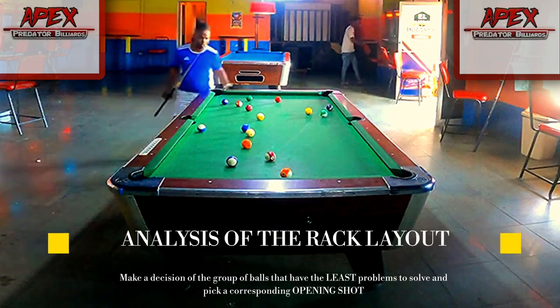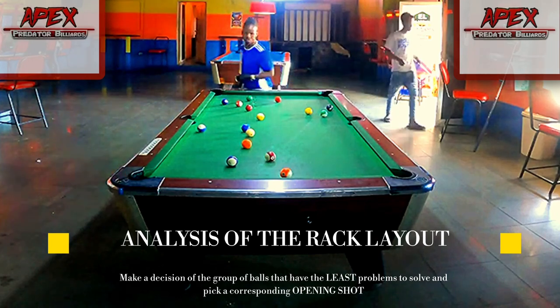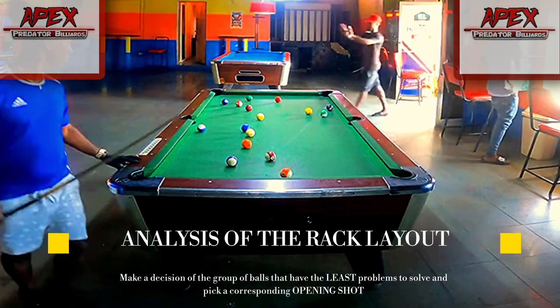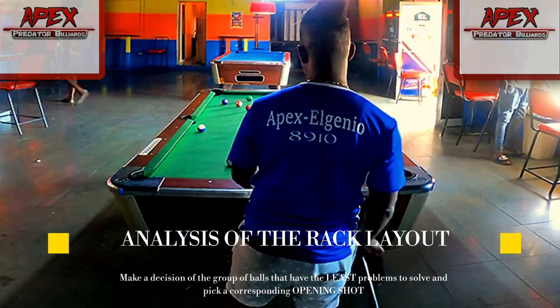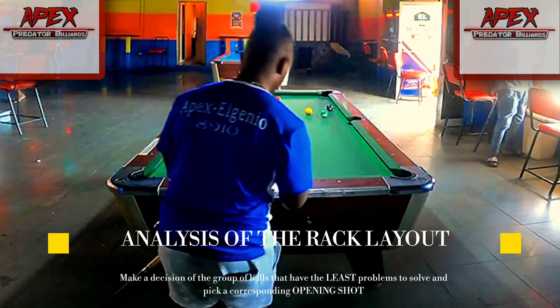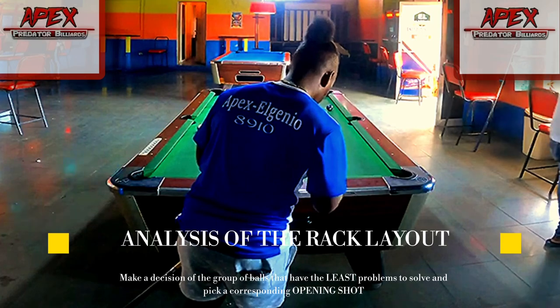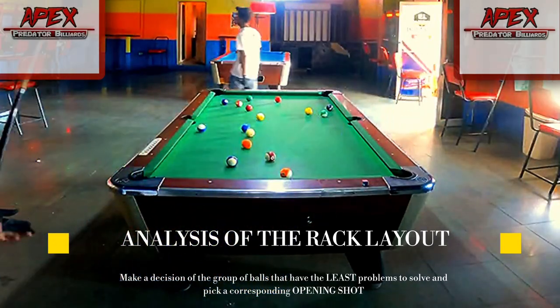Now as an eight ball pool player, eight ball is all about patterns — it's all about connecting the dots and choosing the group of balls that lays out best. When you're choosing your opening shot you have to choose based on the group that lays out best. You're not always going to get a perfect rack, but sometimes you have to solve a few problems and find yourself into a few positional zones.